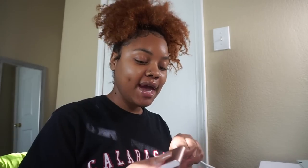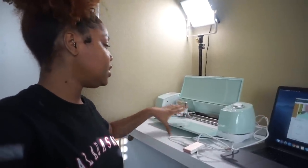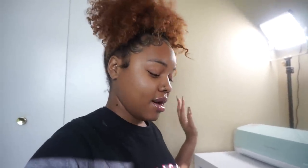What's good y'all, welcome back to yet another entrepreneur vlog. Today I am back and I'm trying out something new for some new merchandise that I am going to add to my site. I finally bought my Cricut machine. I don't really know too much about it but I can tell y'all what I know so far — it's gonna be a learning experience together.